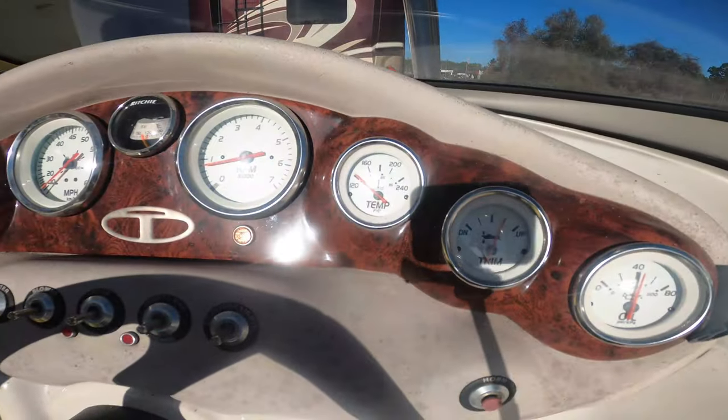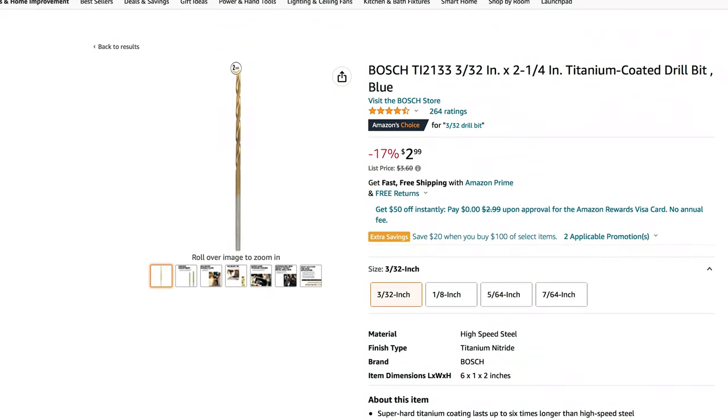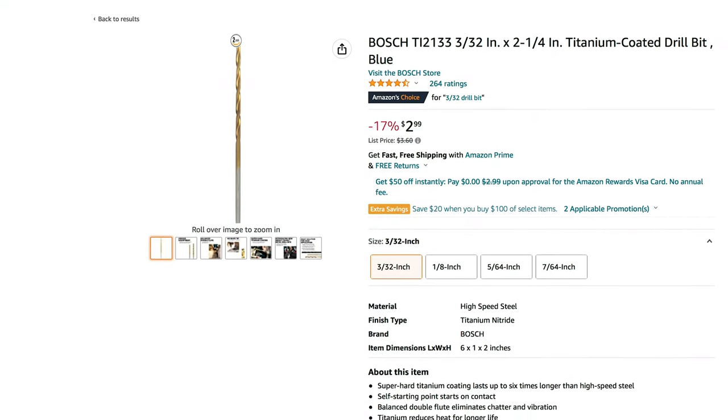My speedometer stopped working on my 18-foot bow rider. What I found was on the stern drive lower unit there's a water intake hole which got clogged, and that water intake hole sends pressure up to the speedometer. To unclog it, I used a 3/32-inch drill bit that I purchased.